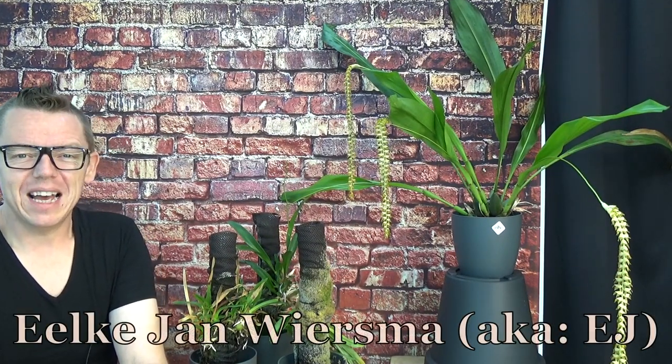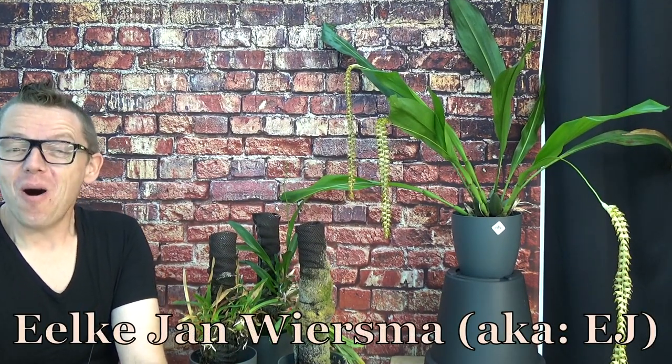Hello and welcome to the Orchard Saga. My name is Jelkian Wiersma, also known as EJ. I think that's a little bit easier for a lot of people.